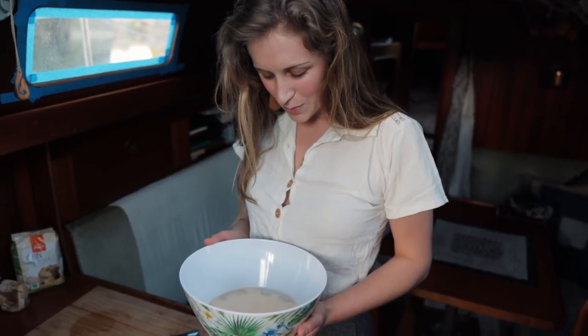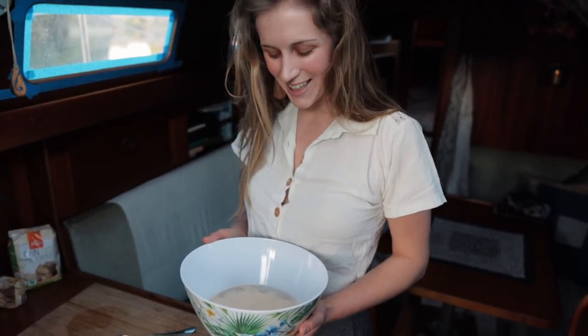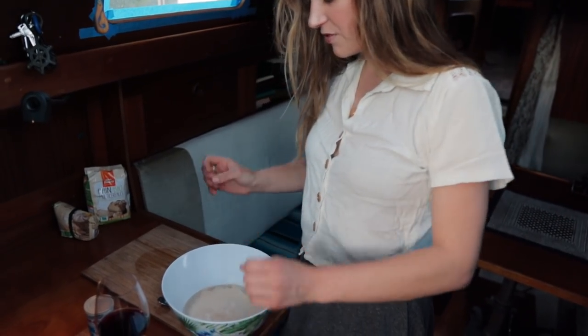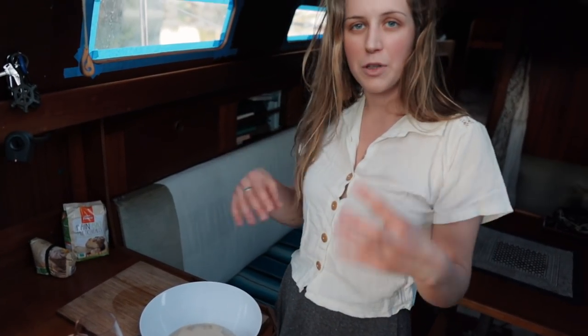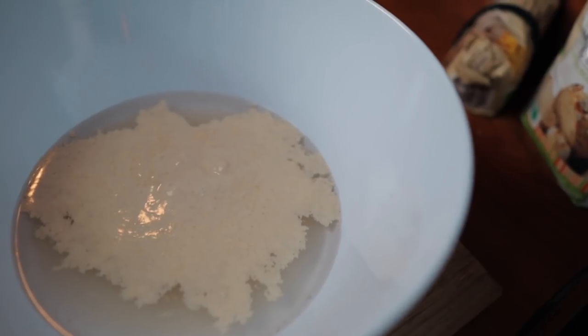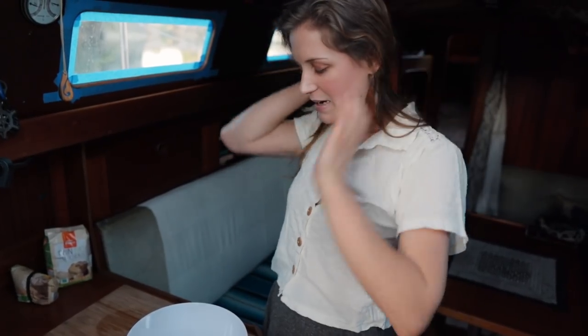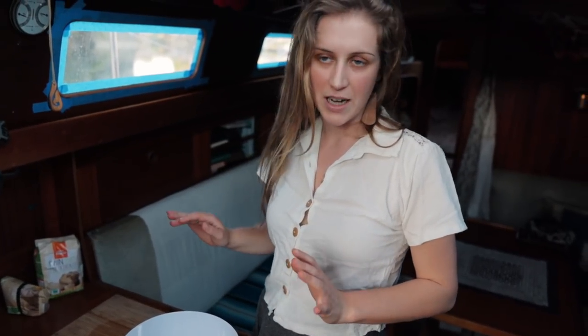The yeast is working very, very well — I'm really happy. Just wait until it's foamed up and creates bubbles on the surface. When you watch it you should actually be able to see it bubbling up, and when it's created this foamy layer on top, then you know it's done.